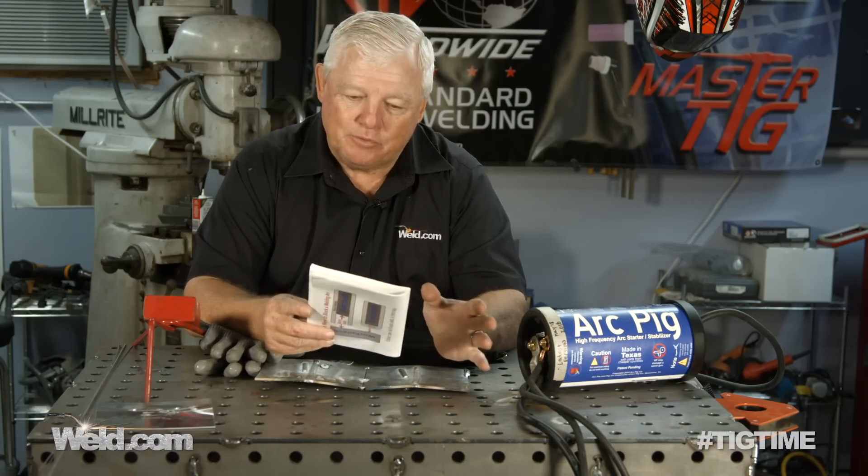Now this new product is called an Arc Pig. Here's what's amazing about it and I'm going to have to prove it out to see if it works.